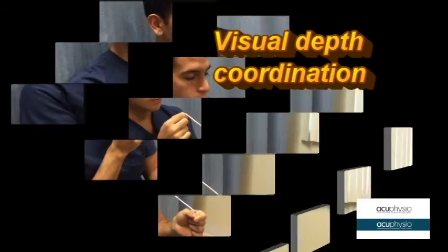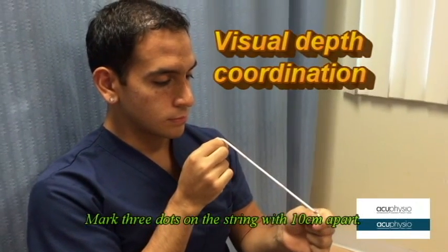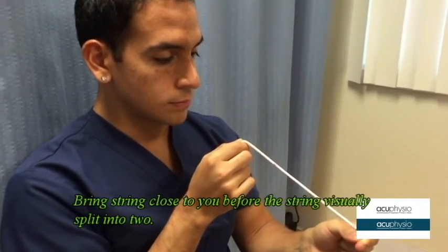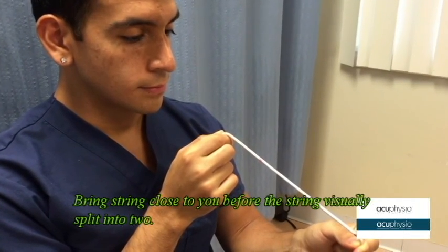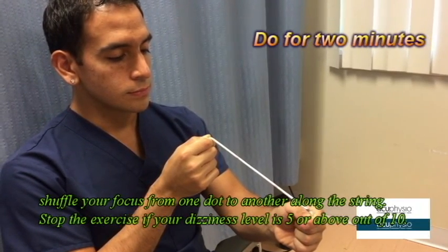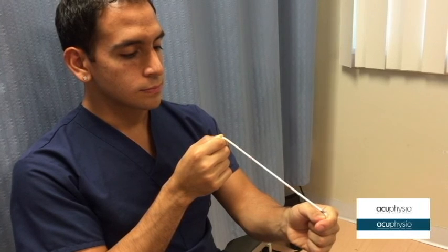The next one is called the visual depth coordination. Mark three ducks on a string with 10 centimeters apart. Bring the string close to you before it visually splits into two. Shuffle your focus from one duck to another along the string. Stop the exercise if your dizziness level is about 5 out of 10.